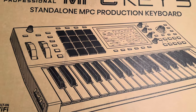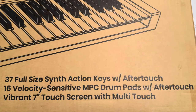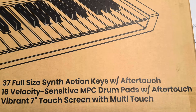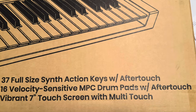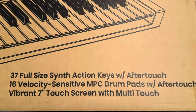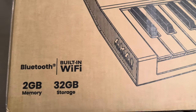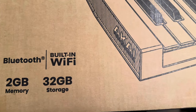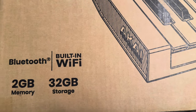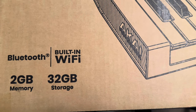I want to open this box up. It has 37 full-size action keys with aftertouch, 16 velocity-sensitive drum pads with aftertouch as well, and a vibrant seven-inch multi-touch touchscreen. It comes with two gigs of memory and 32 gigs of storage, plus built-in Wi-Fi.